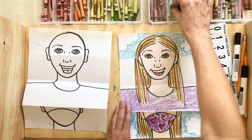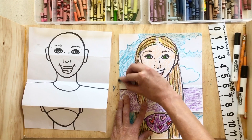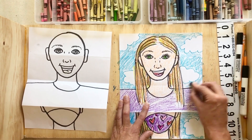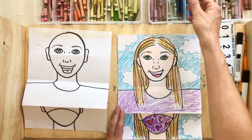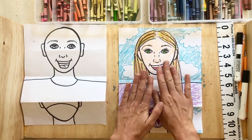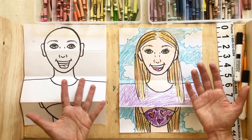For my background I have a sky, so I'll add more clouds and then use best coloring — small strokes back and forth — to fill in all the white space. Once your background, face, and shirt are all colored in, you can fold it back up to see yourself with the mask, then unfold it to check yourself out without the mask.